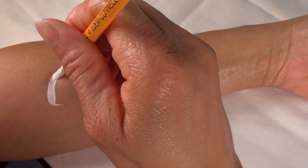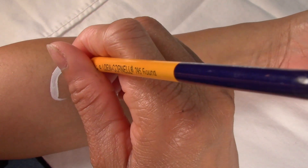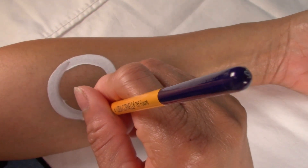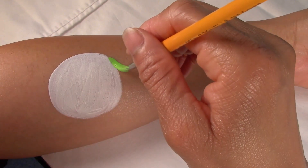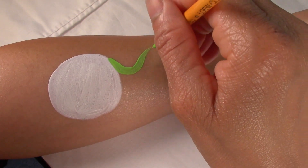Let's load a brush with white face paint, draw a circle, and fill it in. While that's drying, we're going to load the light green for the flames.